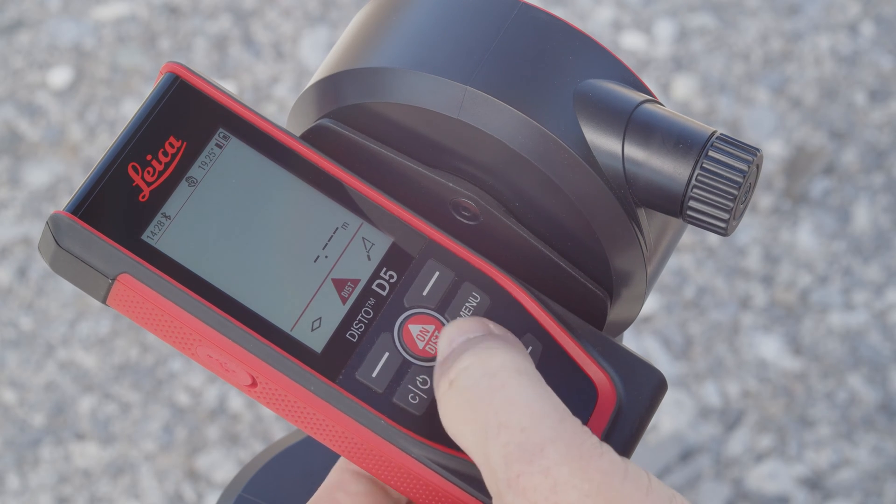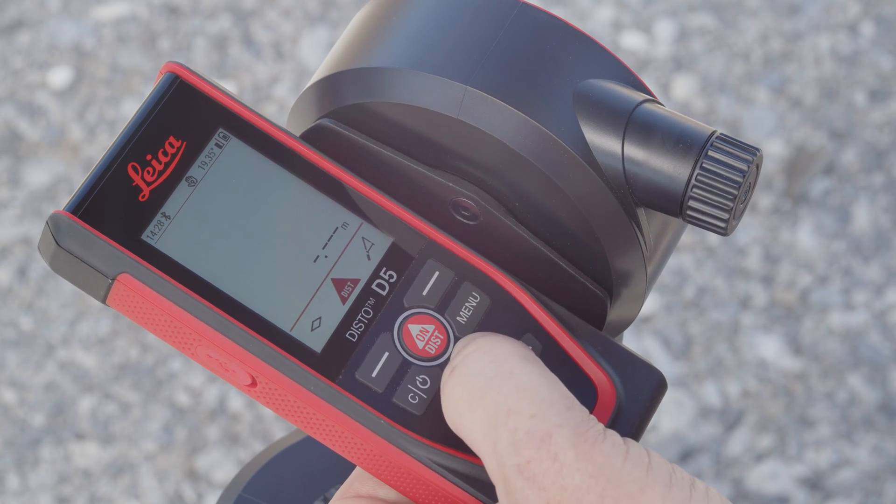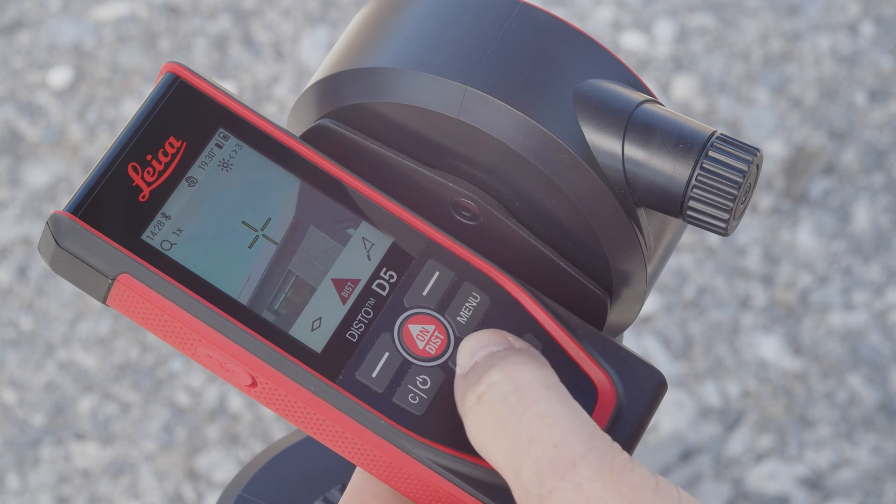If the point finder should not be active, it can be deactivated or activated by pressing the zoom button for 2 seconds, or in the settings.